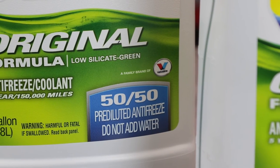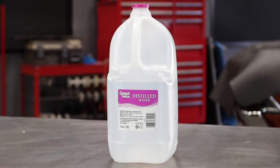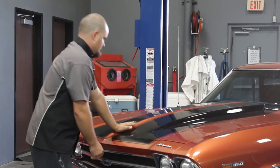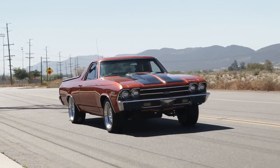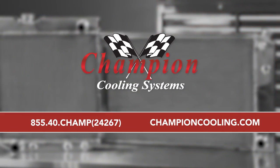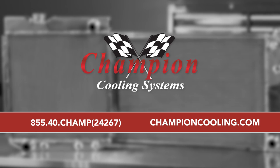Champion requires the use of ethylene glycol mixed 50/50 with distilled water. To keep your cool with the perfect radiator for your car or truck and get expert advice on any cooling system question, give us a call at 855-40-CHAMP, or visit us on the web at championcooling.com.